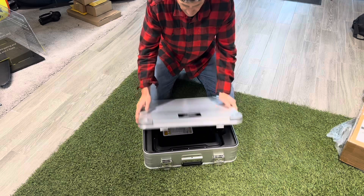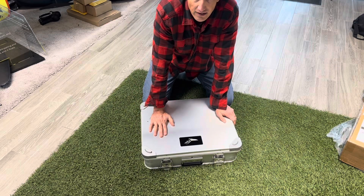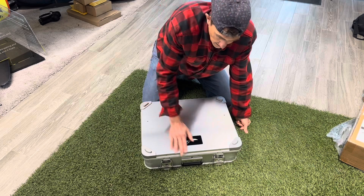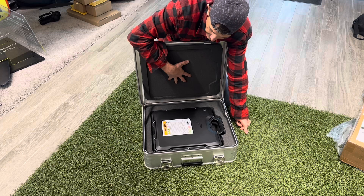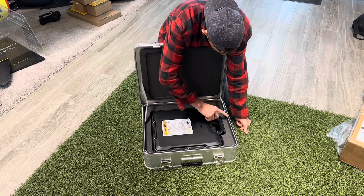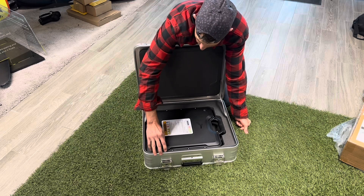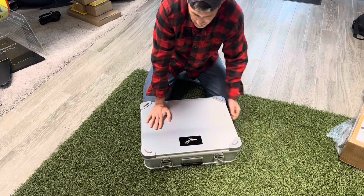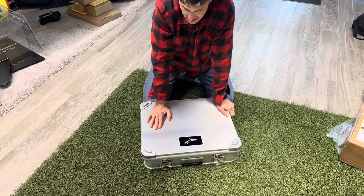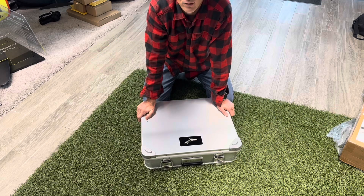They don't certify that this will contain a lithium-ion fire — I think that's a legal thing. It does have fireproof foam on the inside, and they say it has Nomex seals. I'm not a Nomex expert, but this looks like a waterproof rubber seal to me. In any case, the fireproof foam inside this aluminum box is going to help contain a fire more than, say, having it sitting on top of a bunch of other batteries.